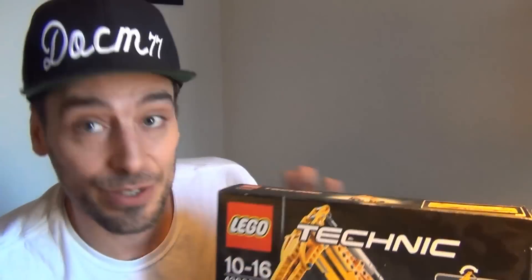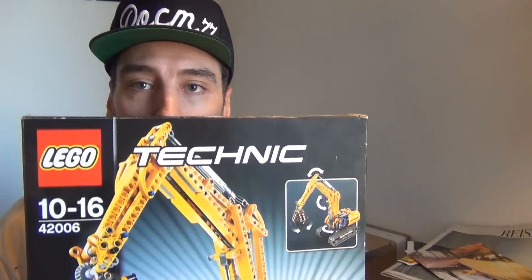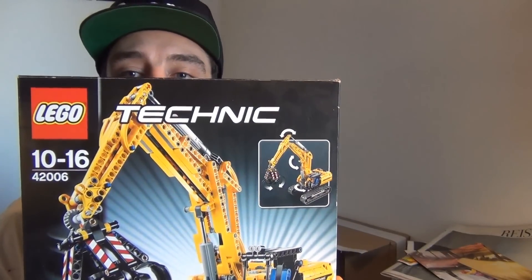Hey guys, what's up! I'm in the kitchen today and I want to do something different. The sound might be a bit echoey but who cares, still good enough. Today I'm gonna do some Lego!